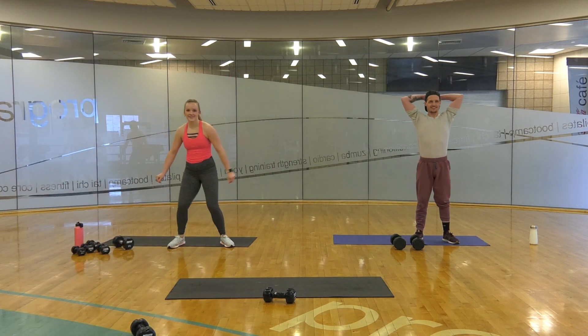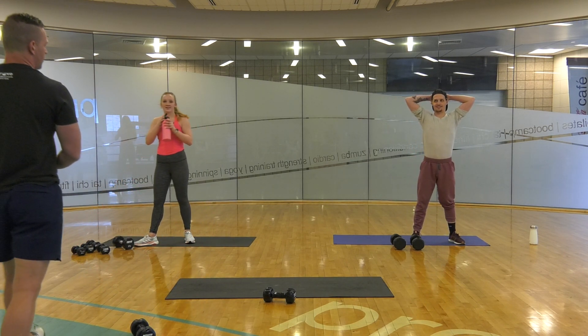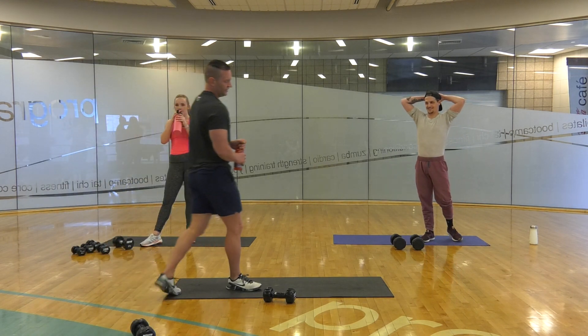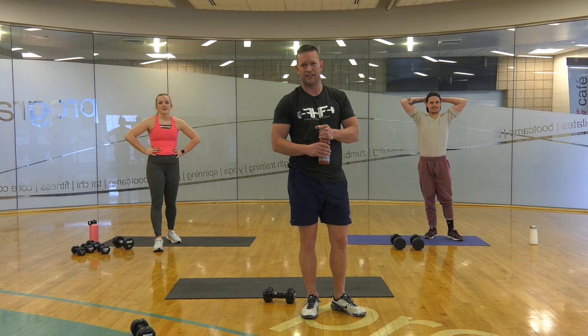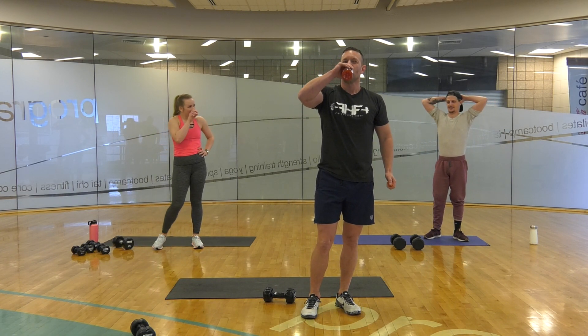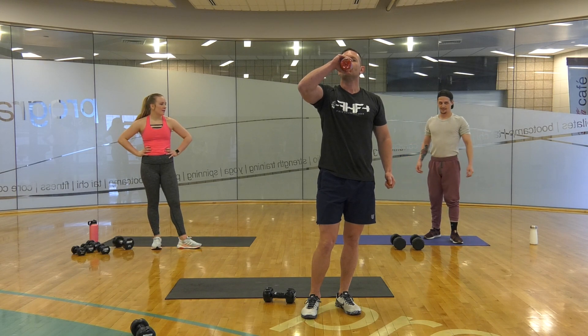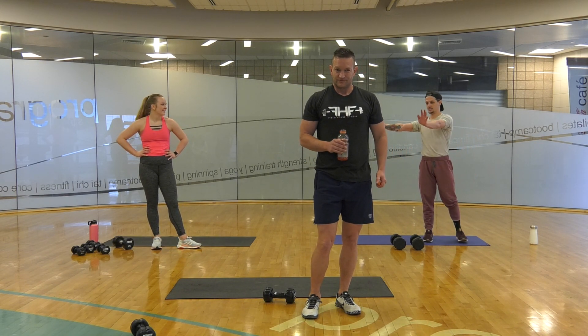You've got to get that liquid wherever you can. If you forgot your beverage, steal someone else's — that's what I just did. Social distancing — six feet apart.